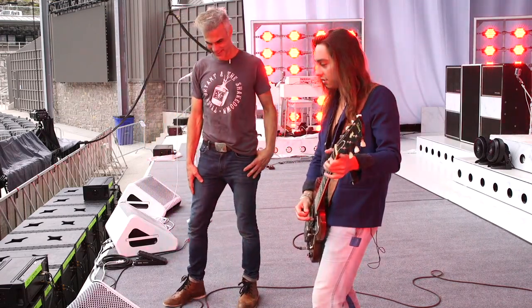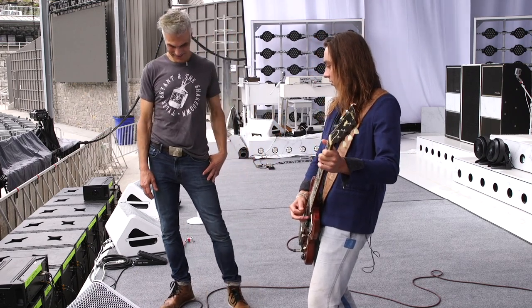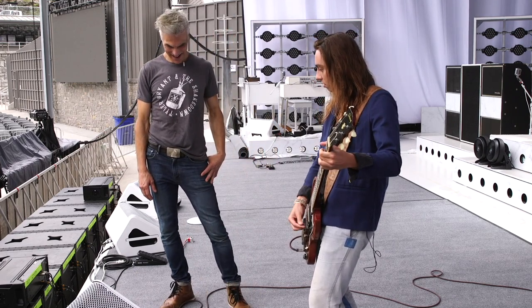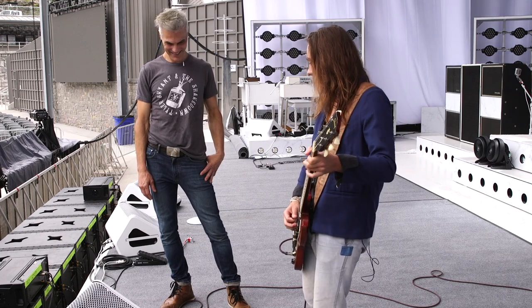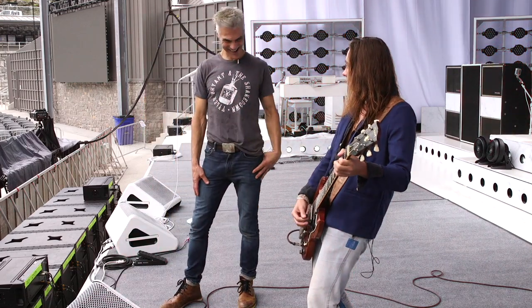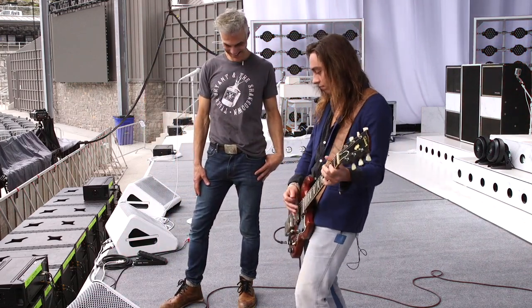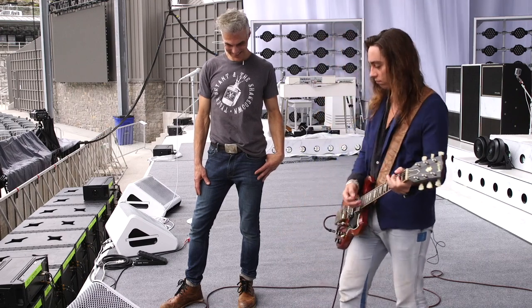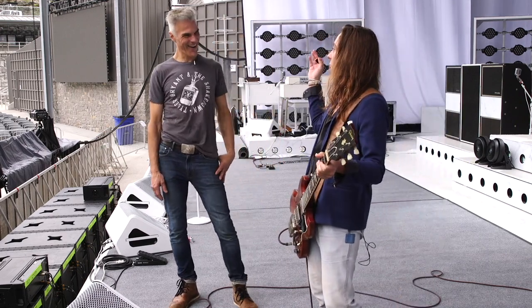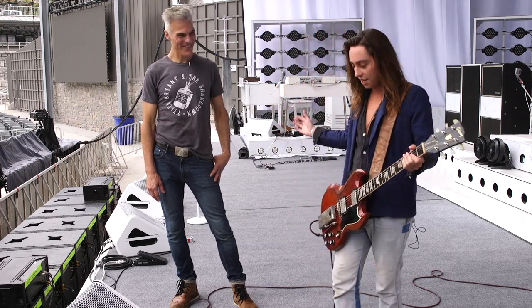It's huge. It's got this really wide stereo sound, so that really helps sort of separate it.